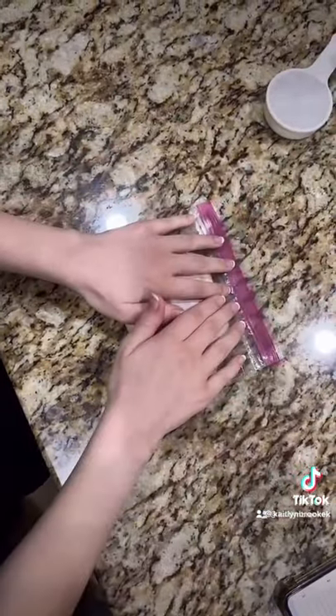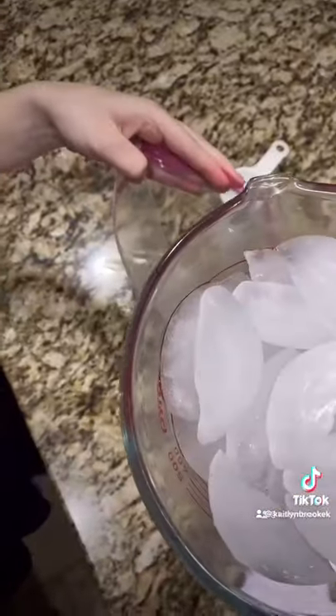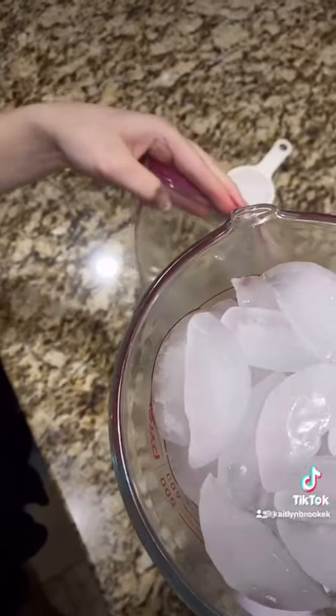I add all my ingredients into a small quart-sized bag and mix them together. Then, in a gallon-sized bag, I add ice and ice cream salt.